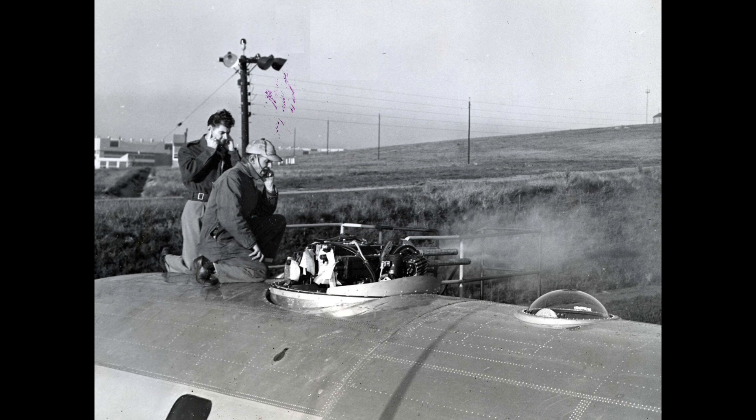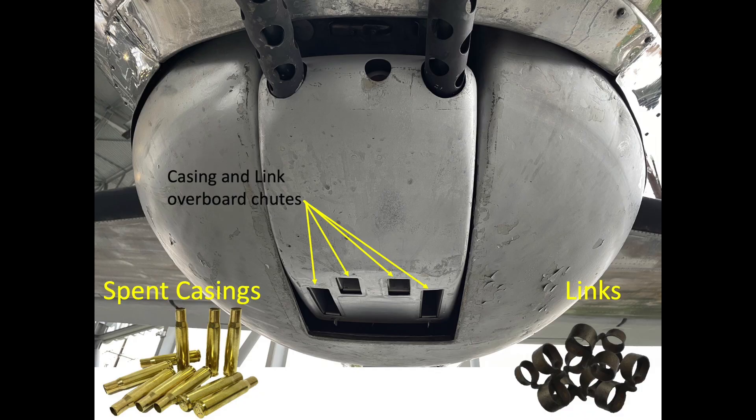The B-29 turrets also incorporated fire cutoff interrupters and cam following features to keep from shooting your own airplane, though this feature did not apply to the bomb bay door. The spent cartridges and metal links would be jettisoned overboard on the lower turrets and tail turret, while they would be retained on the upper turrets.